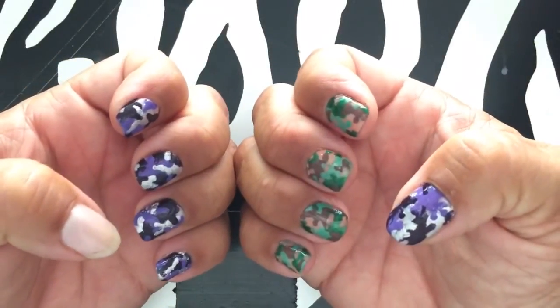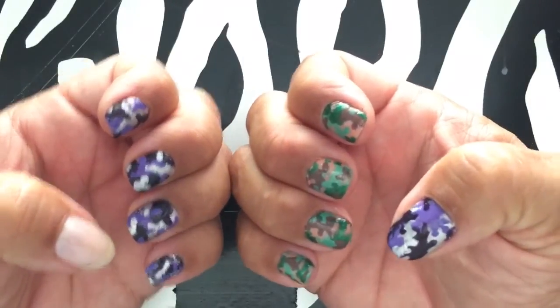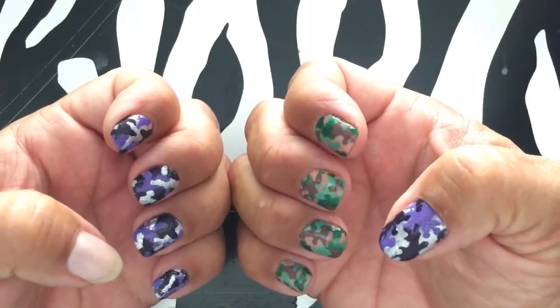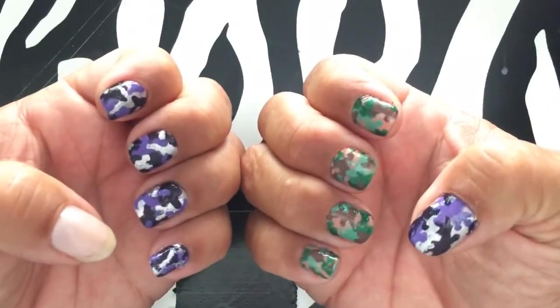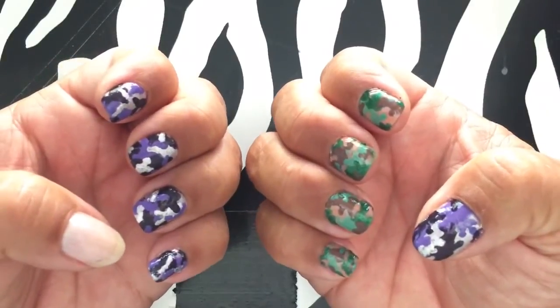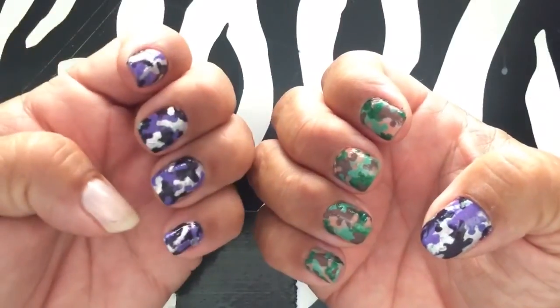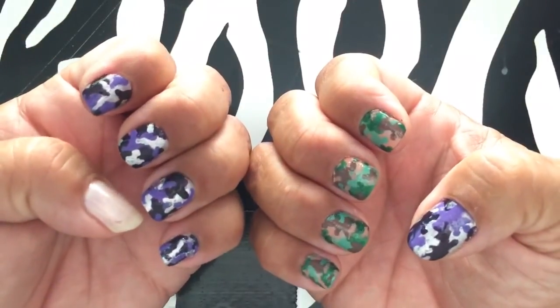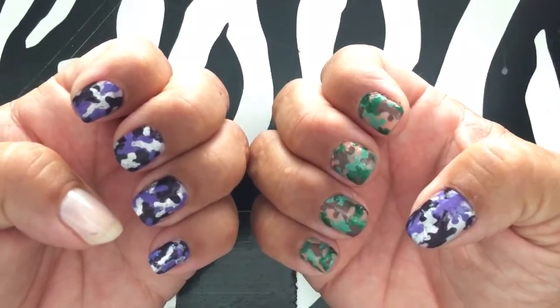For this video I'm going to show you how to do a really simple easy camouflage design. You don't need any special wraps or any special polish. As you can see there are different colors you can do. The purple is my favorite color so I'll show you in purple, but I've done blue and blue turns out really good too.